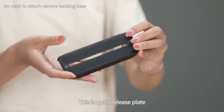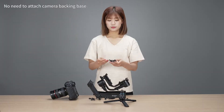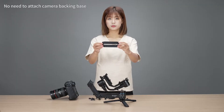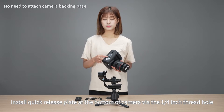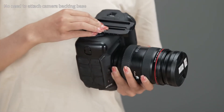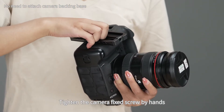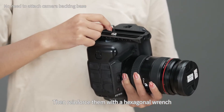This is the quick release plate. Install one camera fixed screw on the quick release plate, then install the quick release plate at the bottom of the camera via the quarter inch thread hole. While installing, adjust the quick release plate and place the thread hole for the lens holder in the direction of the lens. Tighten the camera fixed screw by hand, then reinforce with a hexagonal wrench.